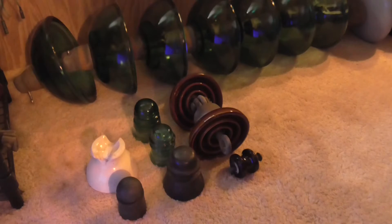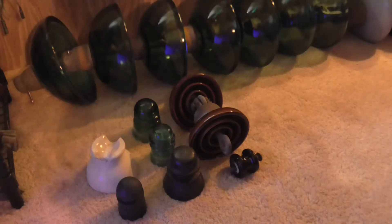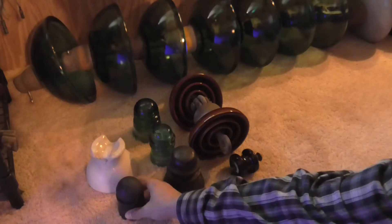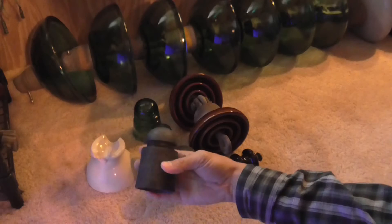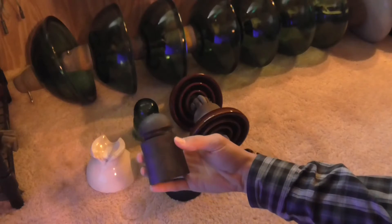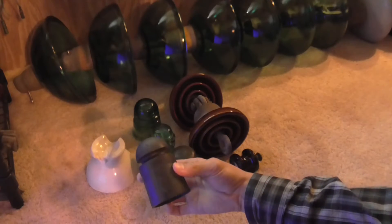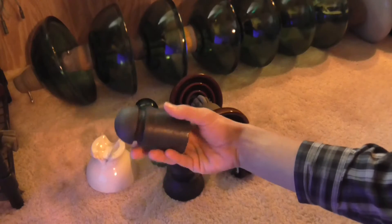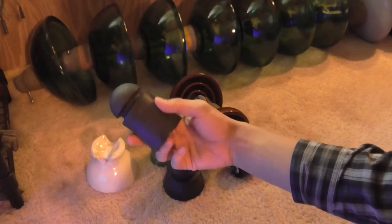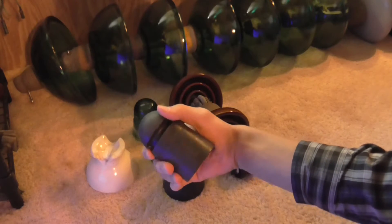The first insulator I want to discuss is this one right here. I got it at an antique shop, and as you can see it is made out of rubber — a harder type of rubber, unlike my other rubber insulators which are actually flexible.